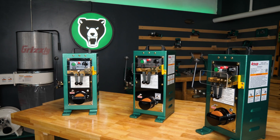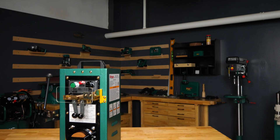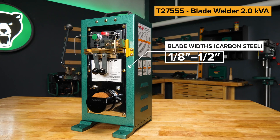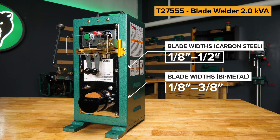Grizzly's blade welding lineup includes three welders to fit your shop's needs. The T27555 runs off 110 volts and is suited for carbon steel blade widths from one-eighth inch to one-half inch, and bi-metal blade widths from one-eighth inch to three-eighths inch.